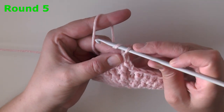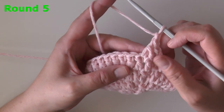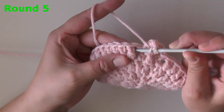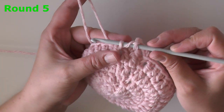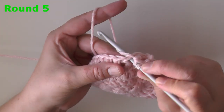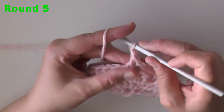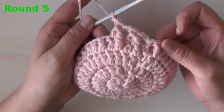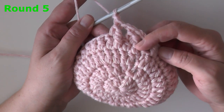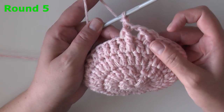Without yarning over, insert your hook in that very next stitch, pull up a loop, and now work these last three loops like a regular double crochet — yarn over pull through two, then yarn over pull through two. Very important: chain one. Move over to the next two stitches — remember these two are part of the jagged stitch. Yarn over, pick up the post of the very first stitch, pull up a loop; for these first three sets of loops, yarn over and pull through two only.